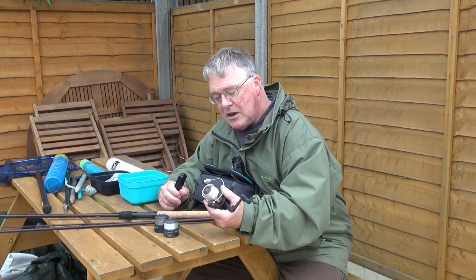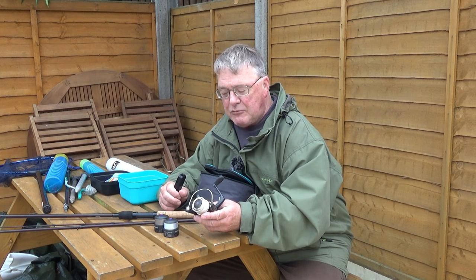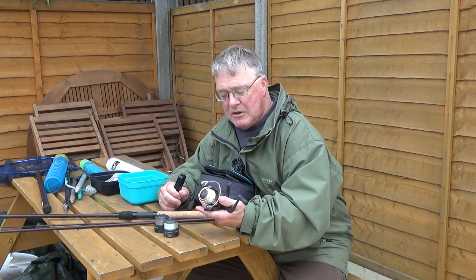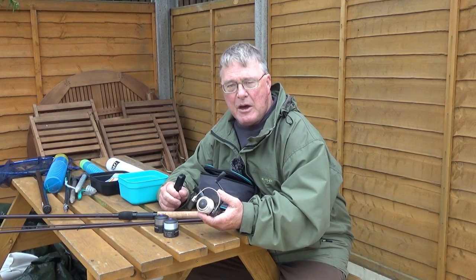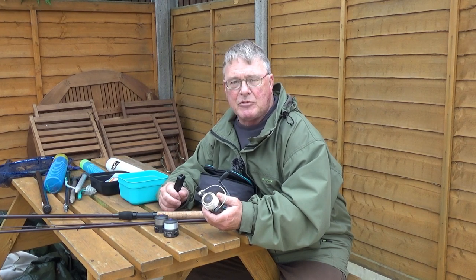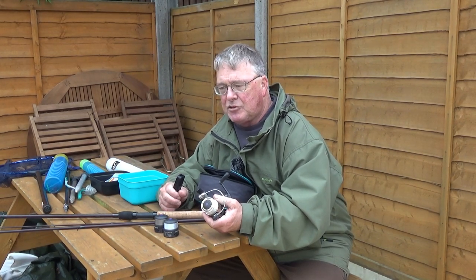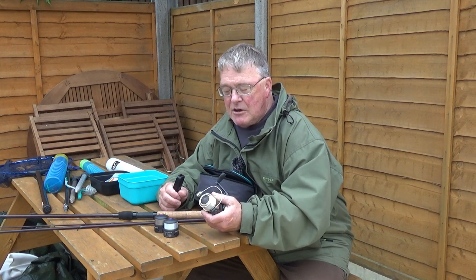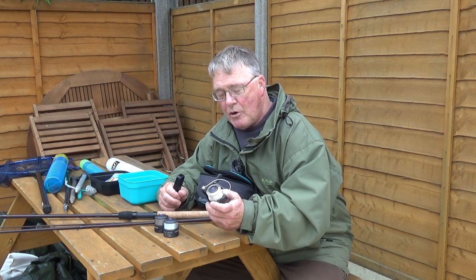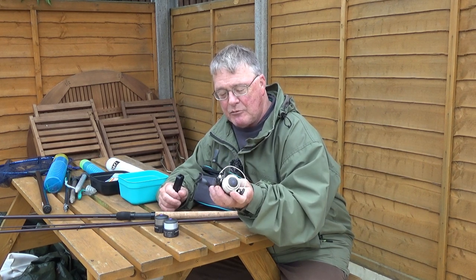There are other makes obviously. If you're really on a tight budget, Drennan do a virtually identical reel called the Red Range — I've seen them on eBay for just over 20 pounds to the high 20s. They're almost identical and will do a good job, but don't expect them to last 30 or 40 years at that price. At the other extreme, you can buy a top-of-the-range Daiwa or Shimano for a couple of hundred pounds — undoubtedly very good quality. But what you want as a beginner is a shallow spool. Don't worry about front or rear drag; both are good.